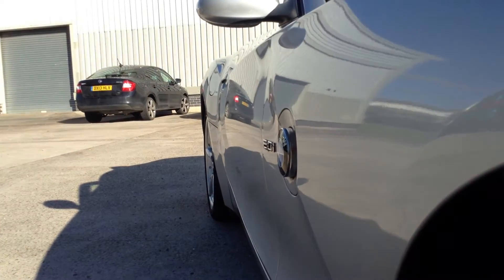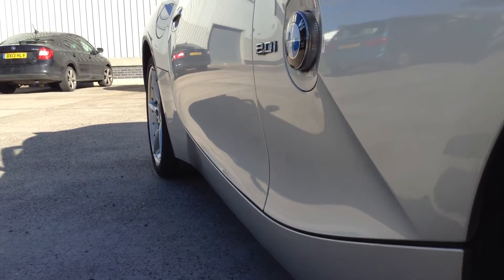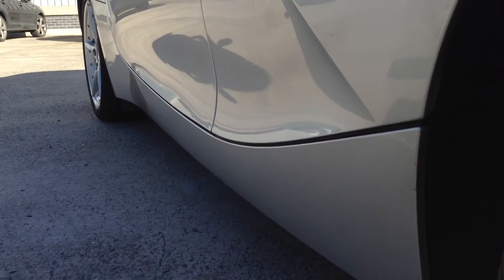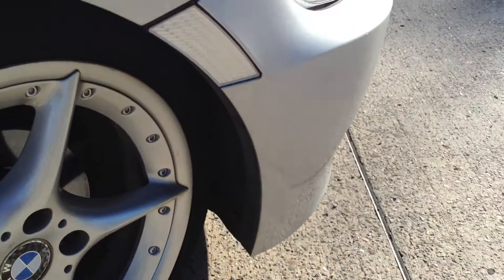Looking down the offside of the vehicle, taking a good look. There's one very light dink on the driver's door — it's that light you probably won't even bother doing anything about it. It's a very light dink; no signs of any dents at all down the body. Around the offside front arch, lovely condition, no signs of any rust.